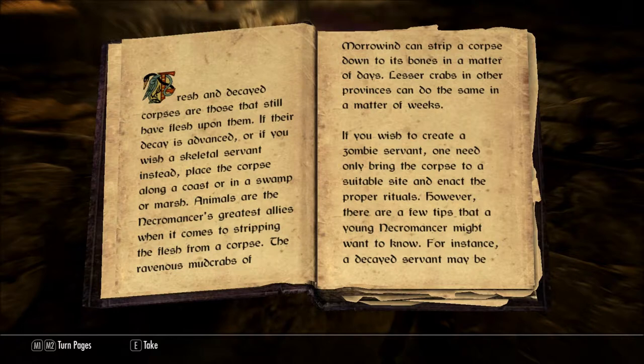Fresh and decayed corpses are those that still have flesh upon them. If their decay is advanced, or if you wish a skeletal servant instead, place the corpse along a coast, or in a swamp or marsh. Animals are the necromancer's greatest allies when it comes to stripping the flesh from a corpse. The ravenous mudcrabs of Morrowind can strip a corpse down to its bones in a matter of days. Lesser crabs in other provinces can do the same in a matter of weeks.